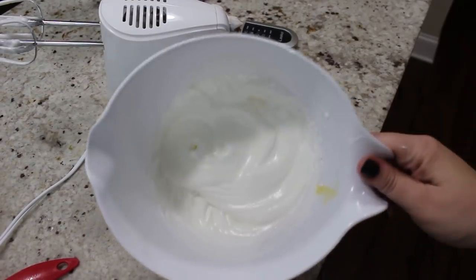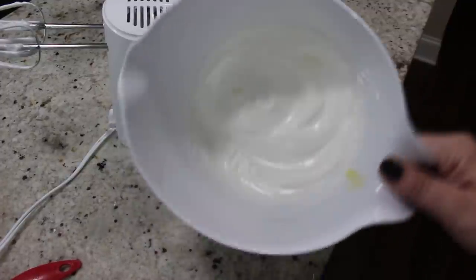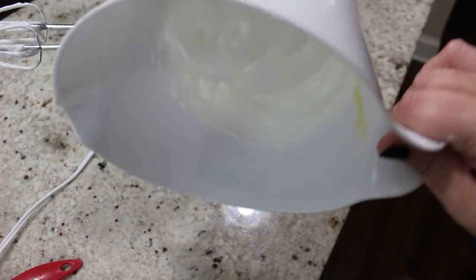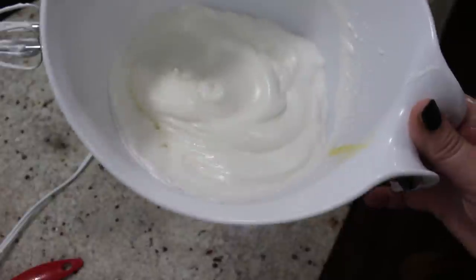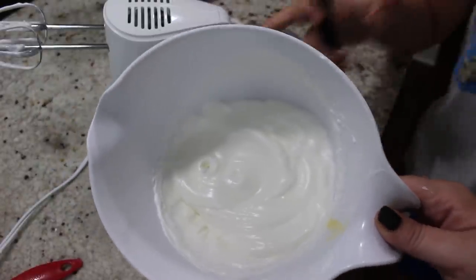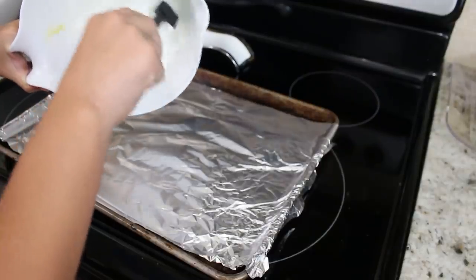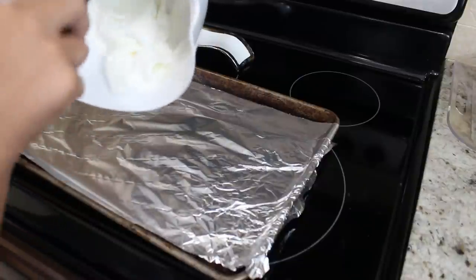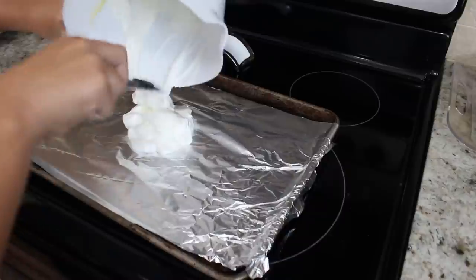We've been beating it with a hand mixer for about three minutes. This is what it should look like — it should not be watery at all. We're about to put it on some foil and bake it in the oven for 30 minutes at 315. You want to take it out with a spatula and have it looking like a cloud.